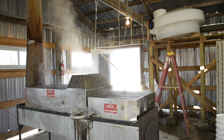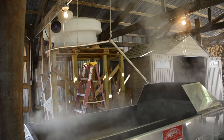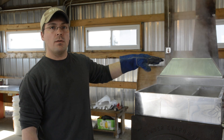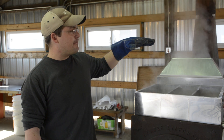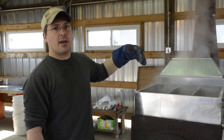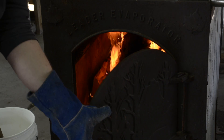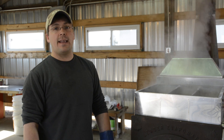The way we have it set up, we feed the sap in from the large tank through some pipes — it's a gravity-fed system. The gravity system keeps the sap full, and as it moves through and evaporates off and the depth starts to go down, the float valve opens and allows more sap to come in. So we just keep the fire going.